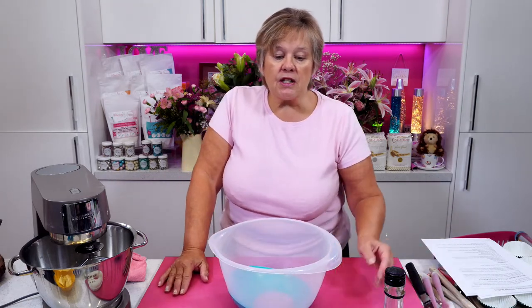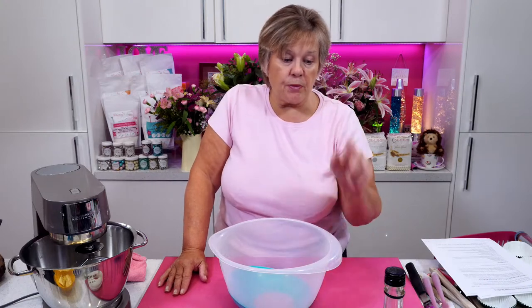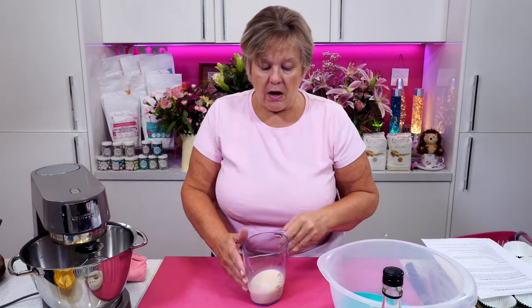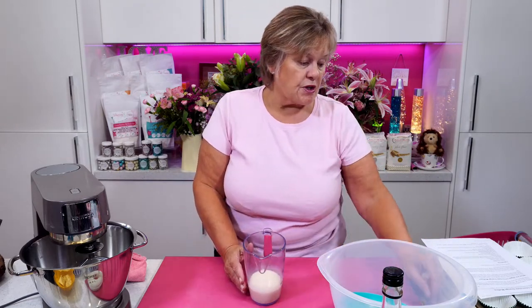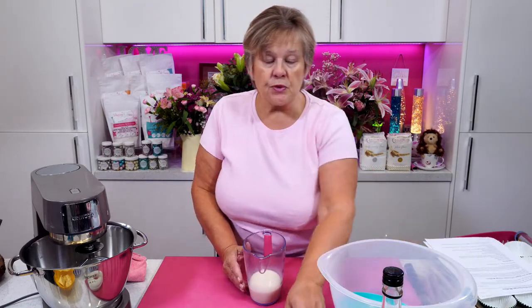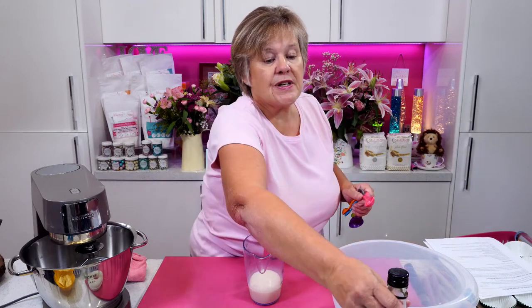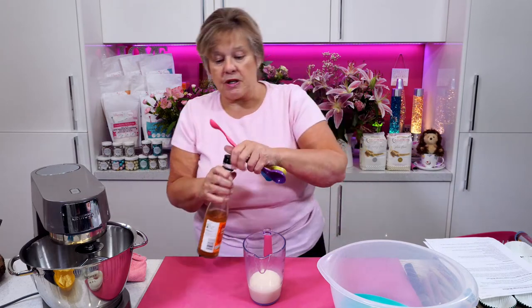Into my bowl is going to go — first job: 200ml of soya or rice milk — you can use either. And you also need four teaspoons of cider vinegar, because it's going to make a buttermilk.